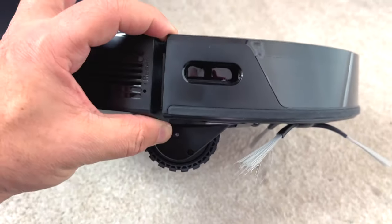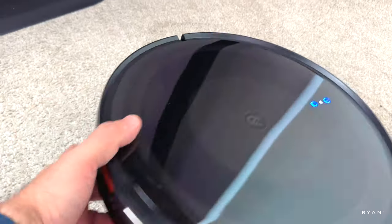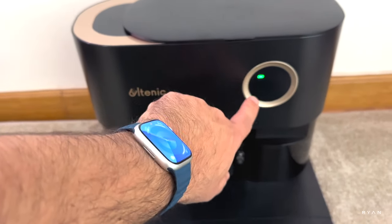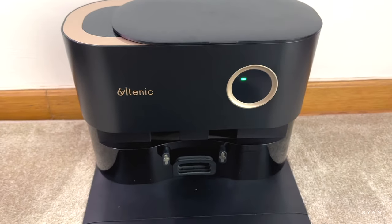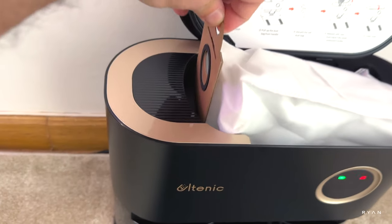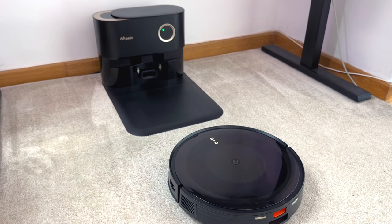The profile is low — less than three fingers — so it goes under furniture quite easily. Looking at the dock itself, you've got a gold effect and a power indicator light. You can see the dustbin with a flap to close when you remove it.